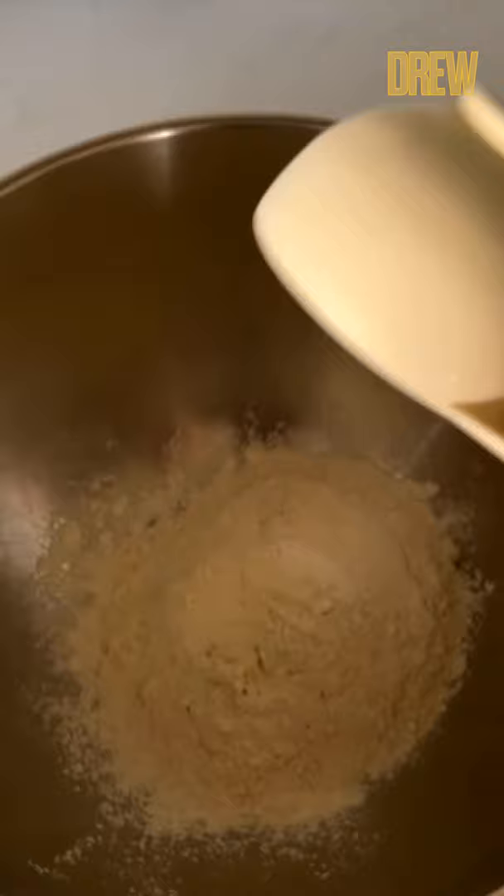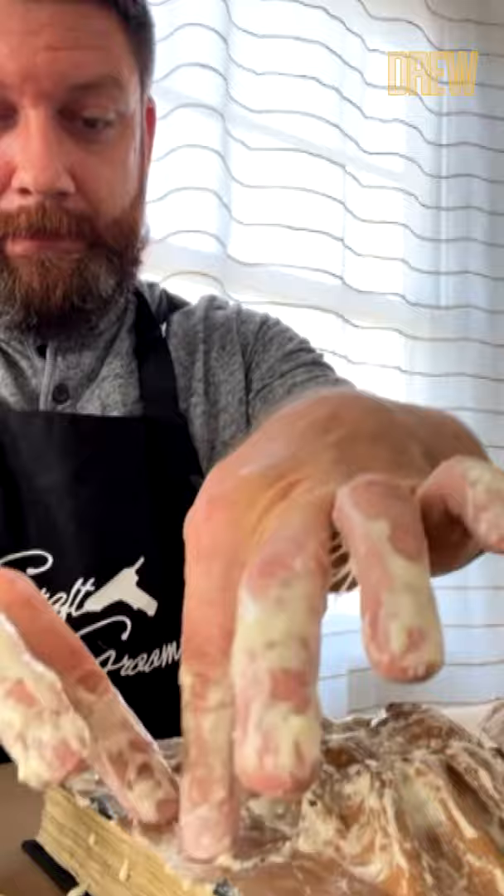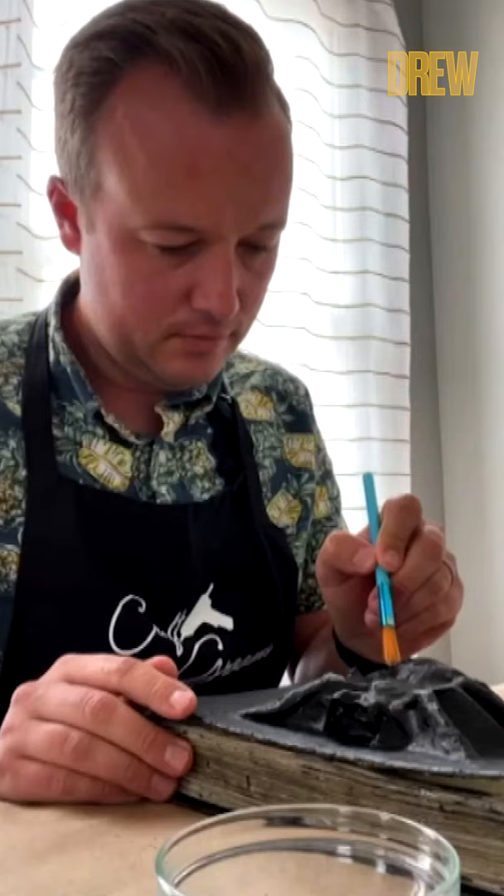Hot glue the spider to the front of the book — ooh, creepy! Then mix equal parts flour and water to make paper mache. Mix it really well, then we're going to shred some brown paper. Get in all the nooks and crannies and let it dry. It's going to get really, really sticky. Then we painted the book and the spider outline with matte black paint.